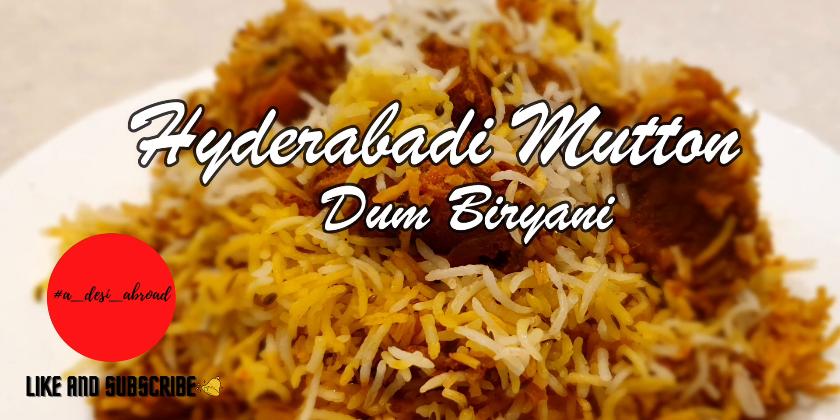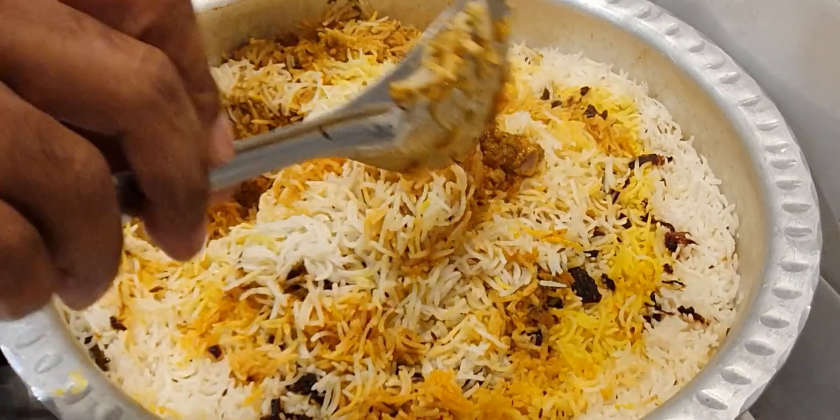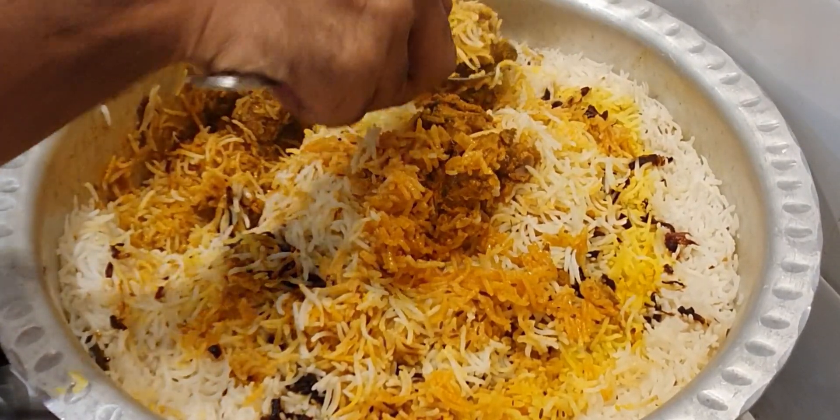Hello Adesi and Pardesi friends, I'm Shweta, I'm Naveen and welcome to Adesi Abroad. Today we are going to show you how to make the world famous Hyderabadi Mutton Dum Biryani. Follow these simple tips and your biryani will come out just perfect.